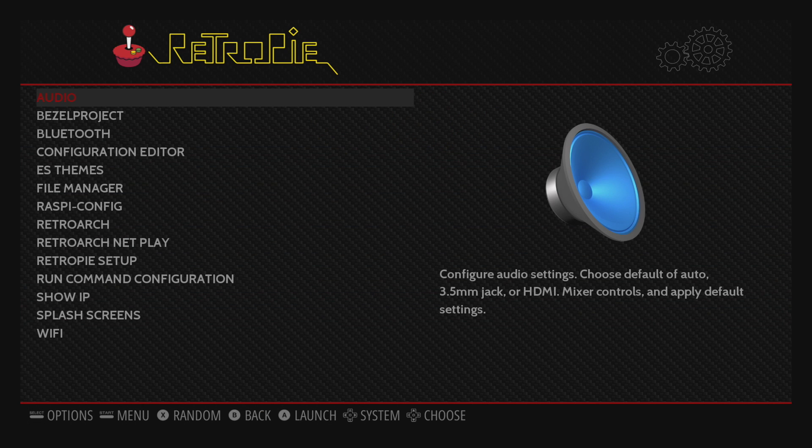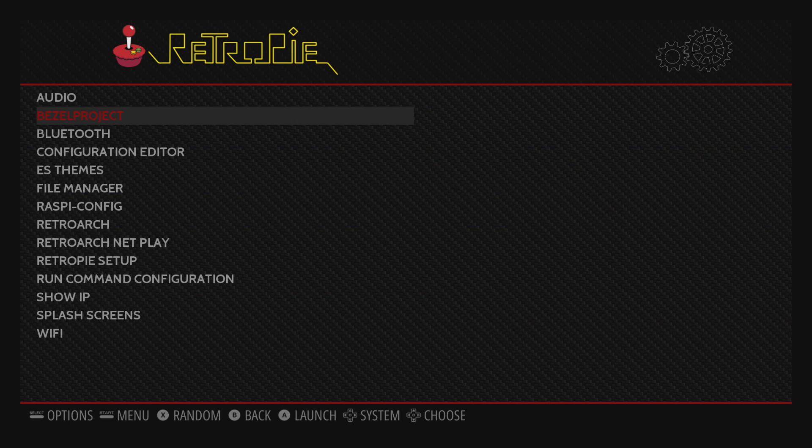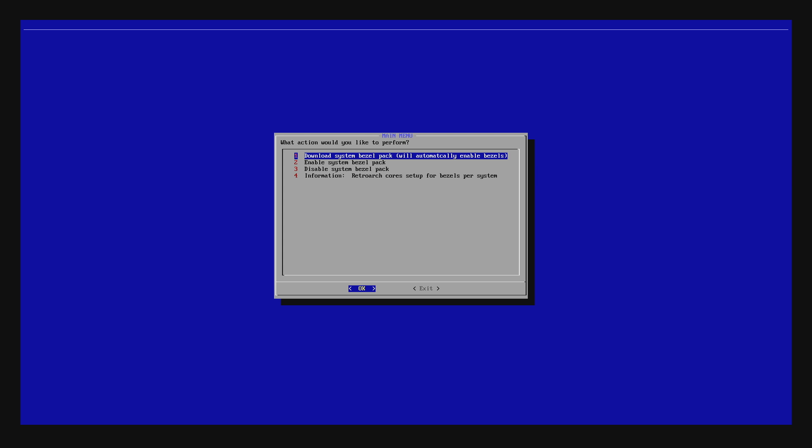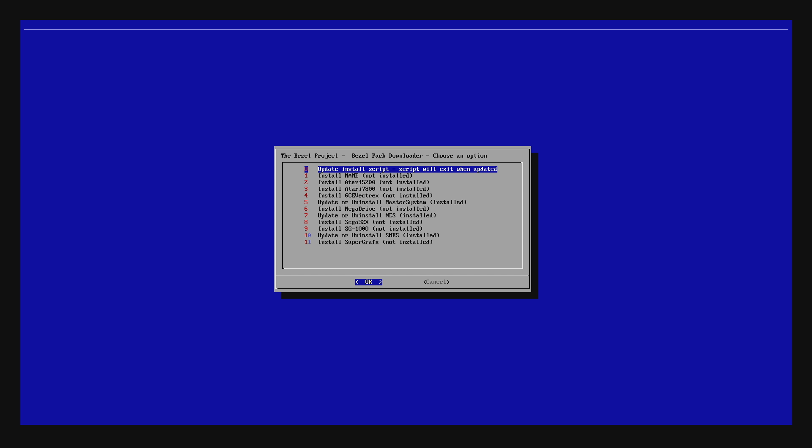I'm going to go into the RetroPie menu here. You might notice a new option: Bezel Project. We're going to enter this menu — the Bezel Project Bezel Utility menu. I'm just going to click yes. Download System Bezel Pack — this will automatically enable bezels. I'm going to go into this menu here.